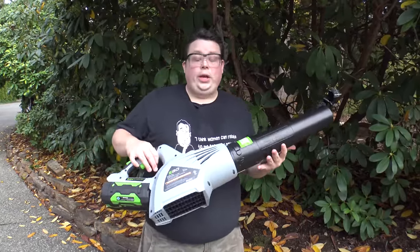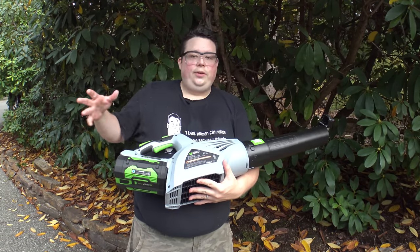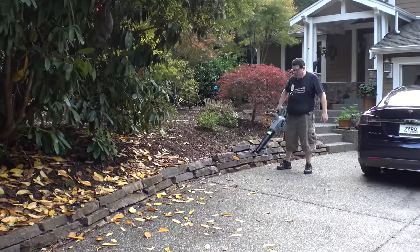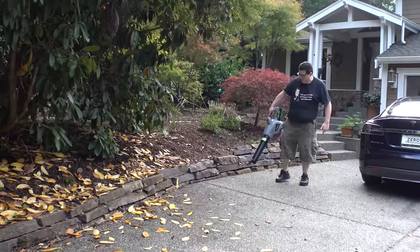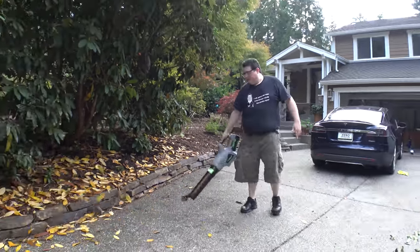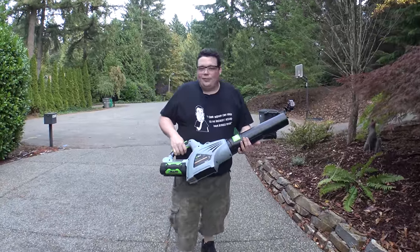So the next thing we're going to review is the leaf blower. I took the same exact battery we used on the chainsaw to see how long it takes to run it dead. We also mounted a GoPro on the tip for your enjoyment. It's got a pretty good amount of blow to it, but it also has a turbo button that gives it a really, really good kick. See, Adam gets free yard work and I get to make a video — win win.